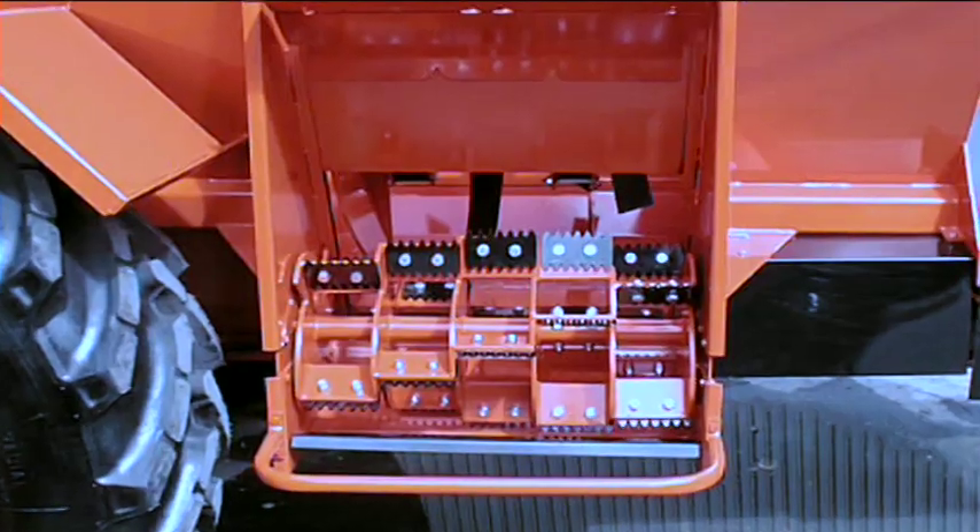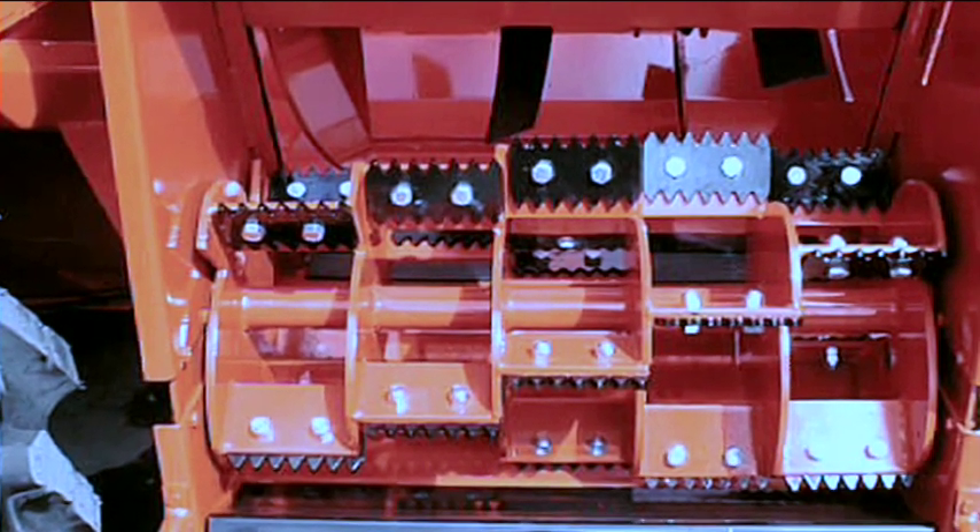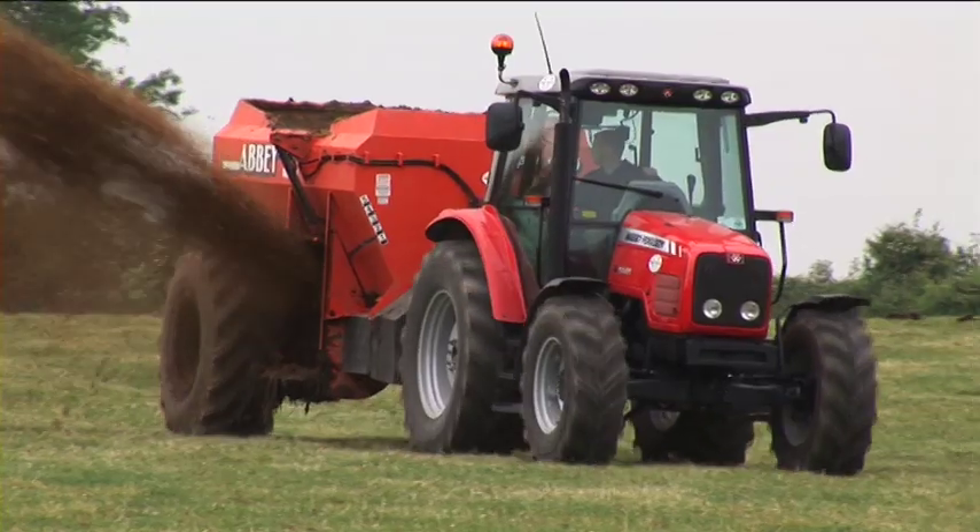The overshot discharge expeller provides greater fragmentation of material, giving an even spread over a large area while preventing lumping.